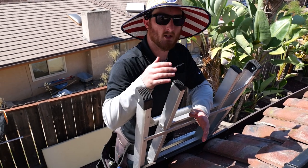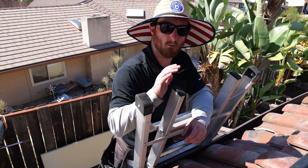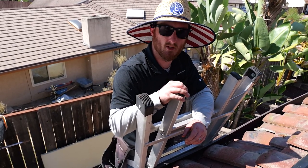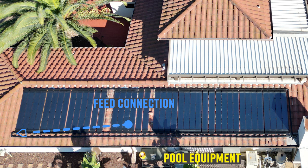Now that we're all done setting all the bottom mounting header brackets, the next step is to put your CPVC pipe connectors on and your end caps. For this particular installation, the end caps are going to be at the bottom right of the system and the top left. The PVC pipe locations are made on opposite corners. The feed connection is made at the bottom at the furthest most location from the pool equipment. The return connection is made at the top of the panels, opposite corner, on the side closest to your pool equipment.